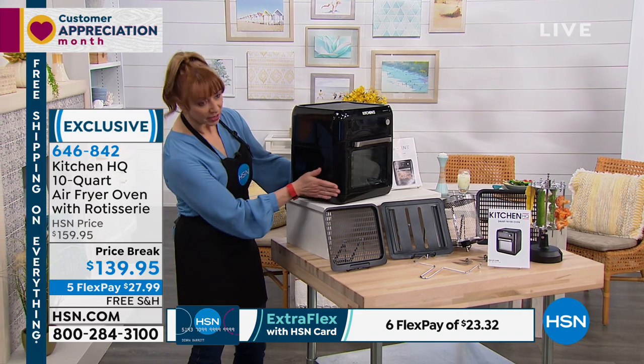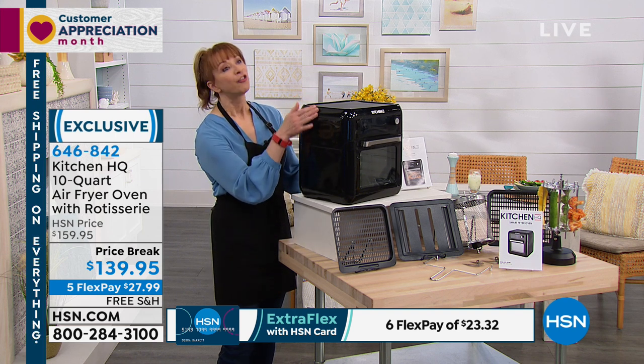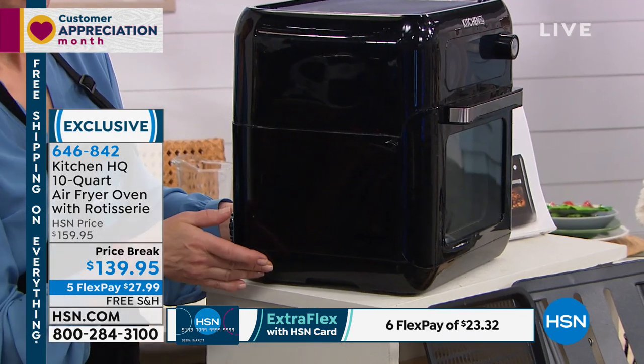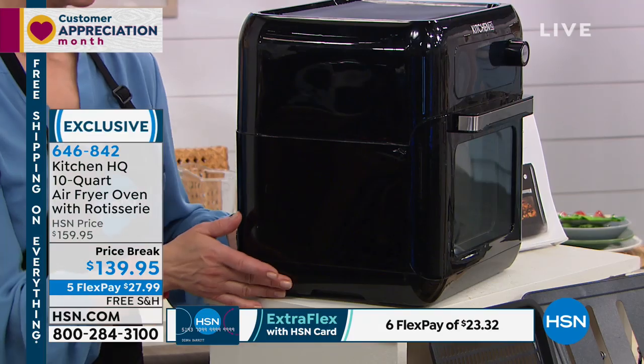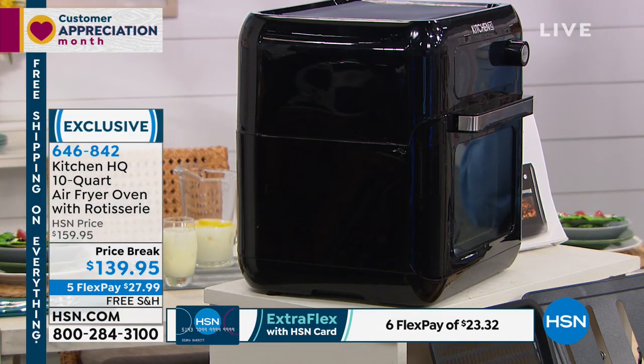So it's 13 inches wide and 14 and three-eighths inches high. 1500 watts. There you go — so it's a nice profile.